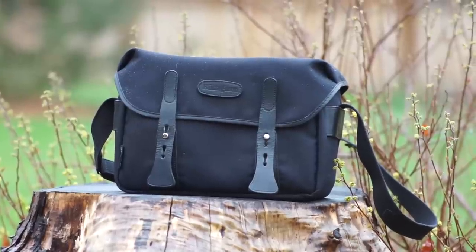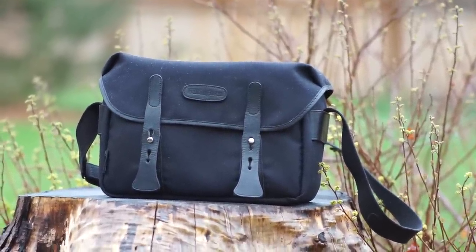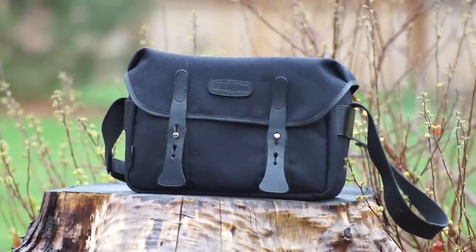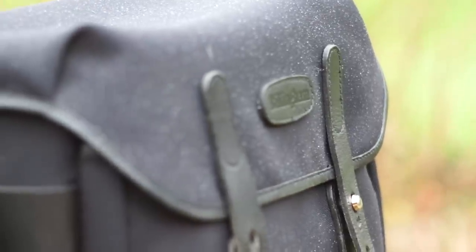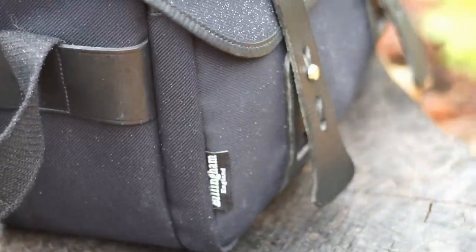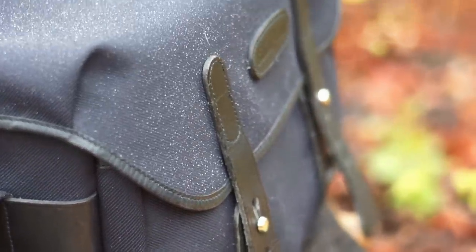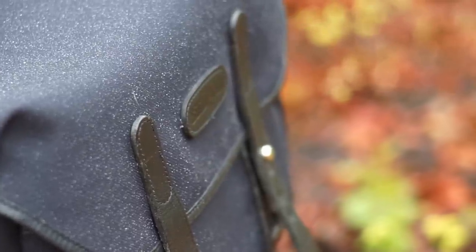Billingham — a name synonymous with very traditional, very British camera bags. Is Billingham the best bag you can get? Maybe. They're essentially made by hand of top-grade materials, just like they've always been. They're weather resistant right out of the box — no cover required. This is a Billingham F-stop, the F1.4 model. Is it the best bag for a larger mirrorless kit or smaller DSLR kit? Again, maybe.